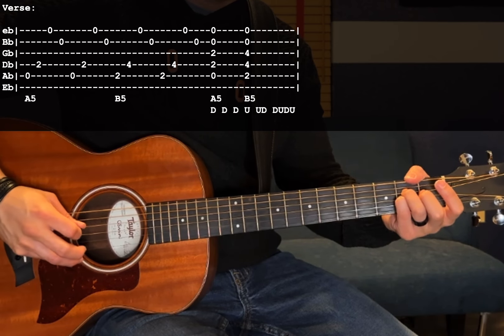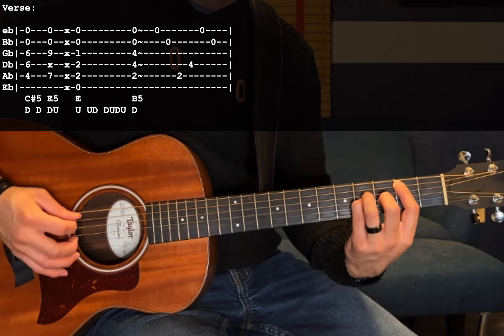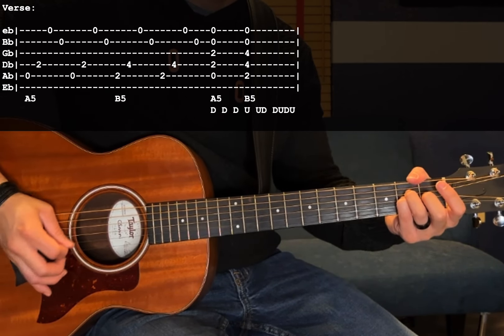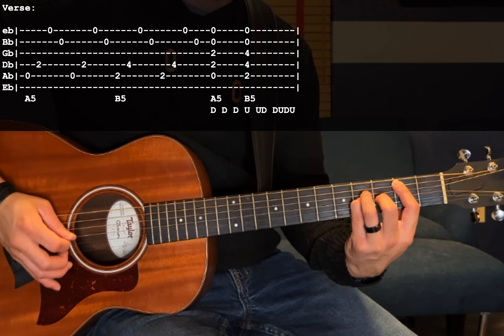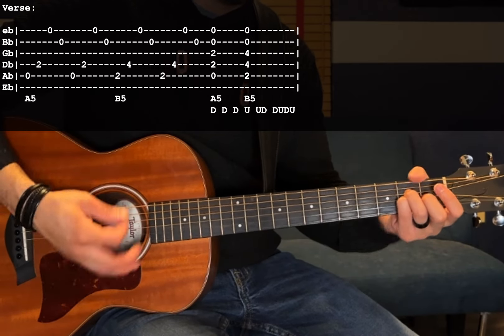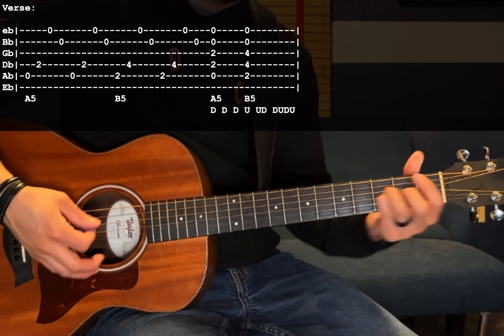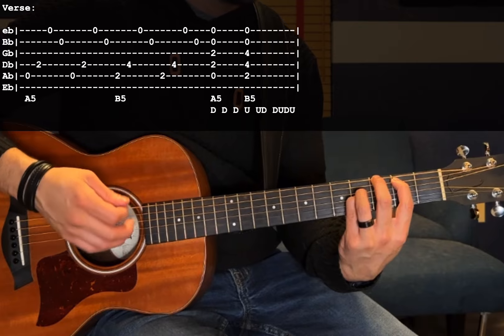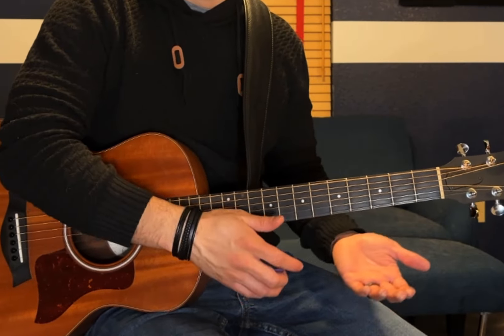Continue the picking pattern on A5: A, D, E, B, A, D, E, B. Then B5 again — down — and then go into the strumming: down, down, down, down. That leads into the chorus, which you already know how to play from learning the intro.